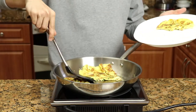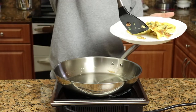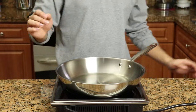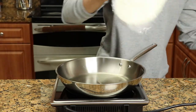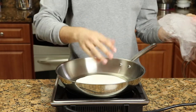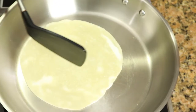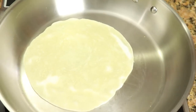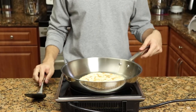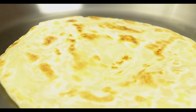The omelet came out perfect. You can eat it with toast, but we're going to be making paratha, which is a Pakistani and Indian staple for breakfast. It's very simple — just take off the plastic wrap and place it right on the pan at medium heat. Wait until you get that darker beige color, then flip it after a minute or two, and look for that perfect golden brown color — that's when you know it's finished.